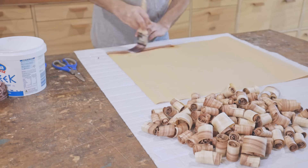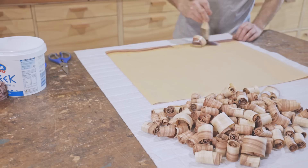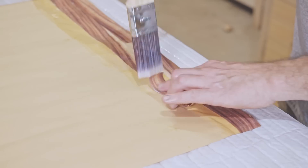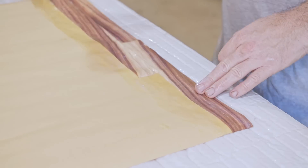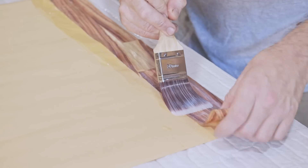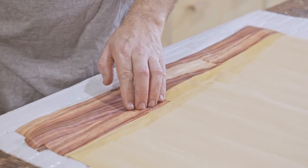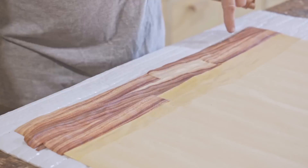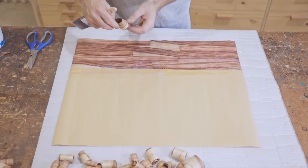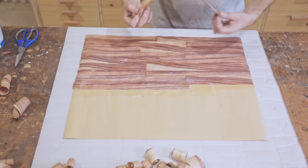I know this isn't a proper woodworking project, it's just a bit of fun and there's nothing wrong with experimenting now and again. By making one big panel the finished squares that I cut from it will have joins, but I'm not too worried about that. If I made them individually I would have used full shavings across each square, and that's why I said at the start that I needed the shavings to be 180 millimeters long.